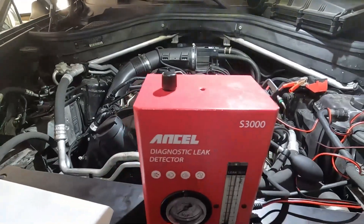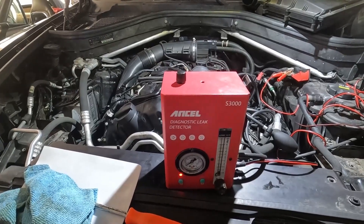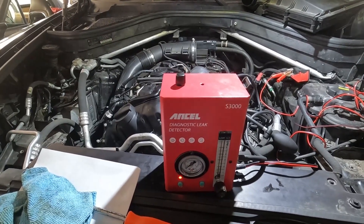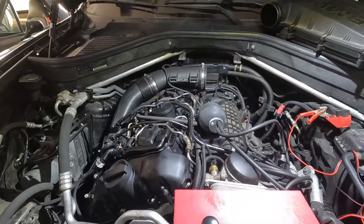If you're interested in this smoke machine, I'll put a link in the corner for you. Thanks for watching — please remember to like and subscribe to Ask the Car Expert YouTube channel for more BMW automotive DIY tips.